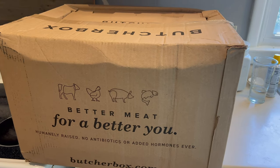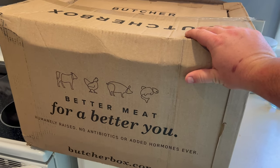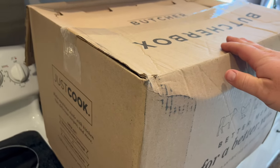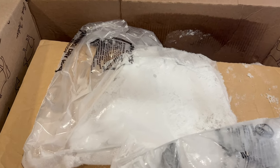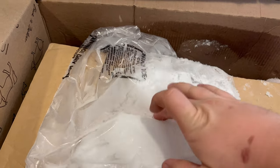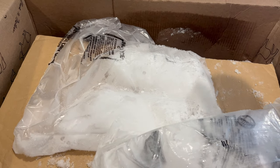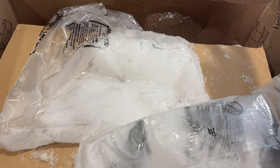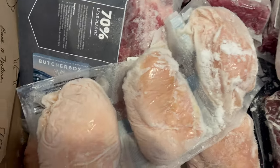So this is my Butcher Box for July. Just to give you guys a reference on how big this box is — this thing is huge. Let's open it up. Right off the bat, I love to see this: I still have a bunch of dry ice in here, which is perfect because I'm actually transporting some of this meat over to my sister — I got it for her as a gift. So looking at this box, this thing is packed. Absolutely crazy.